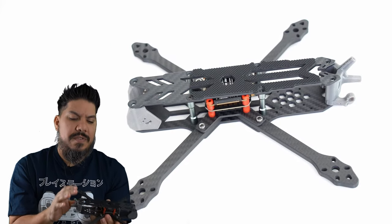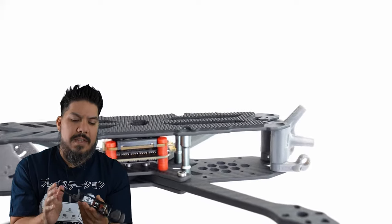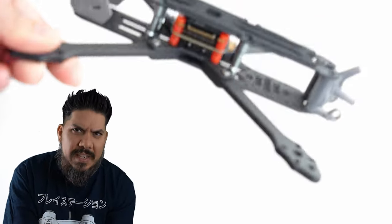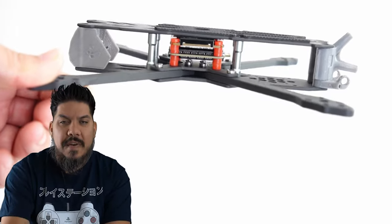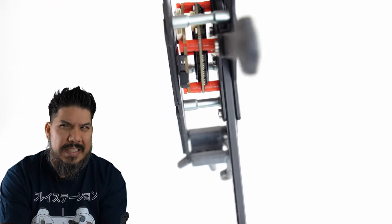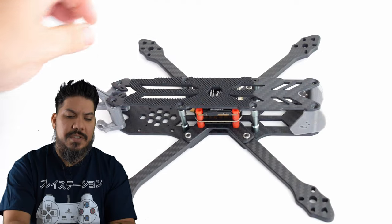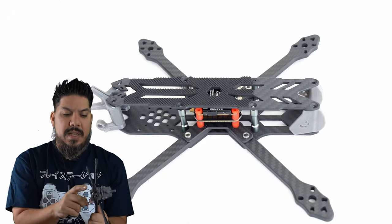It has dog bone style standoffs, which are a little beefier and nicer than regular standoffs. We're talking premium quality. It has chamfered edges on all the arms and an apex-style arm profile. The arms are 5 millimeters, the top plate is 2.3 millimeters, and the bottom plate is 2.6 millimeters. There's a little sandwich plate with press nuts that holds the arms together — there is no arm slop, they meet in the middle — and that plate is 2 millimeters.